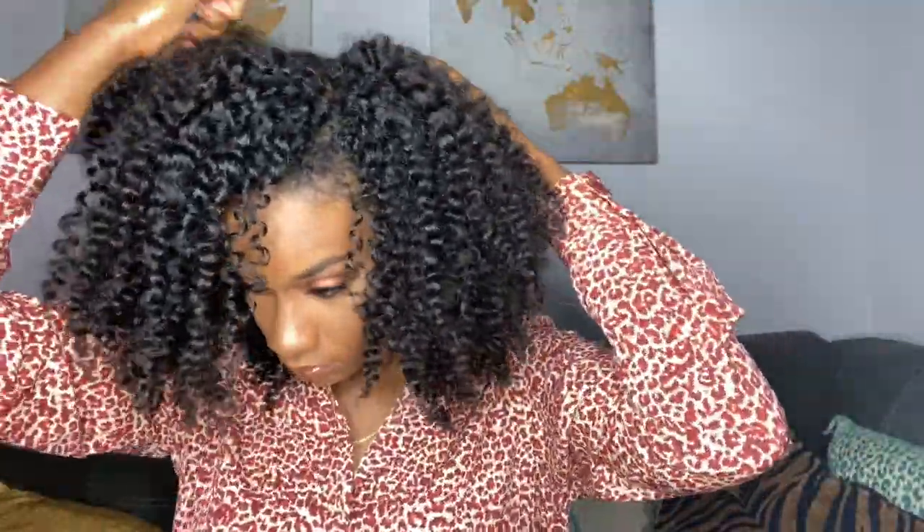Now I'm going to go in with my pick. As many of you all know, I love my big hair. So I'm just going to begin to pick from my roots out to give myself even more volume.